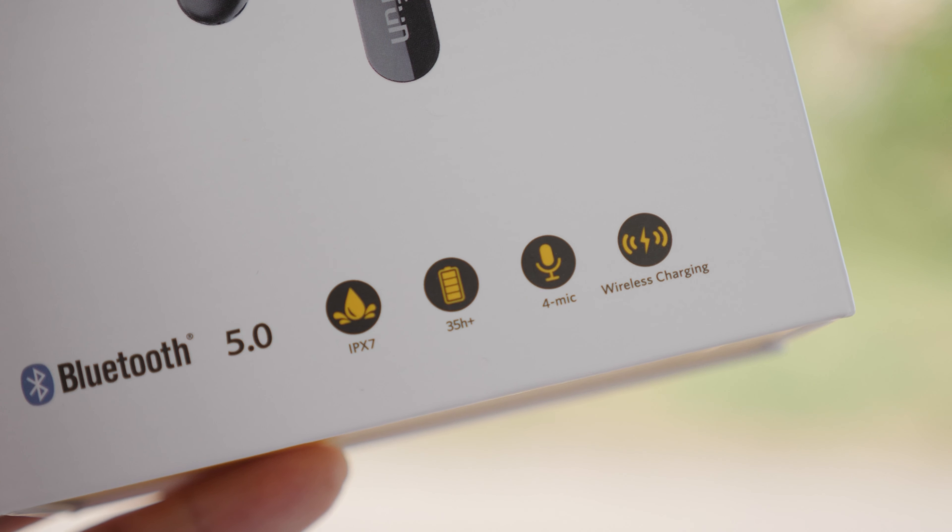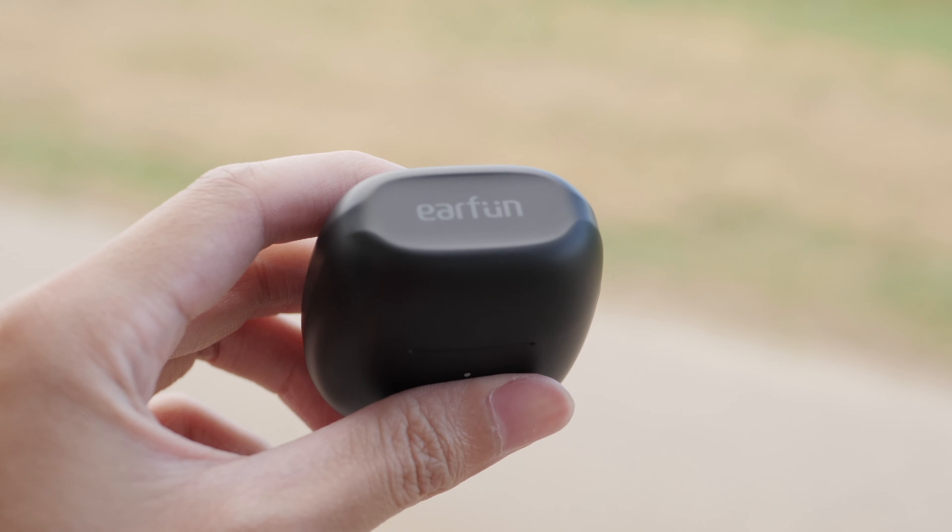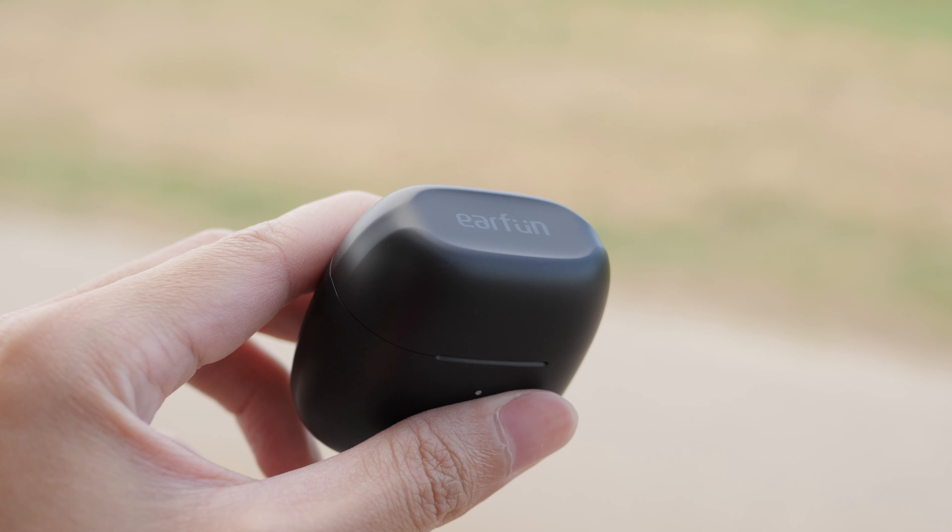Everything else is pretty similar between the two. They both have the same waterproof rating, wireless charging, and USB-C. For battery life, the Earfun Airs do last a bit longer, which is helpful if you talk on the phone for long periods of time.